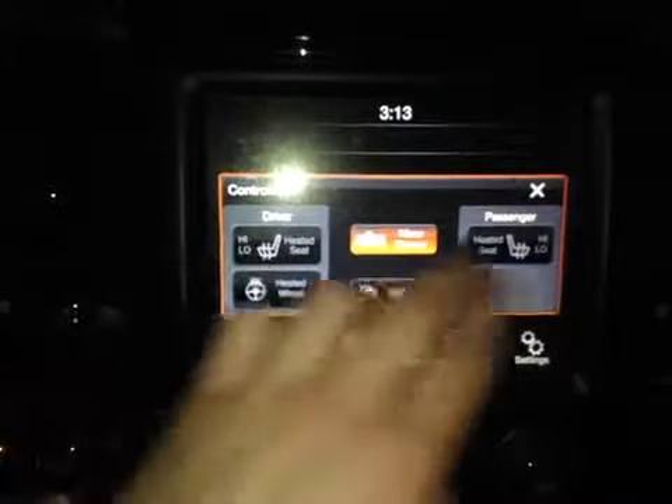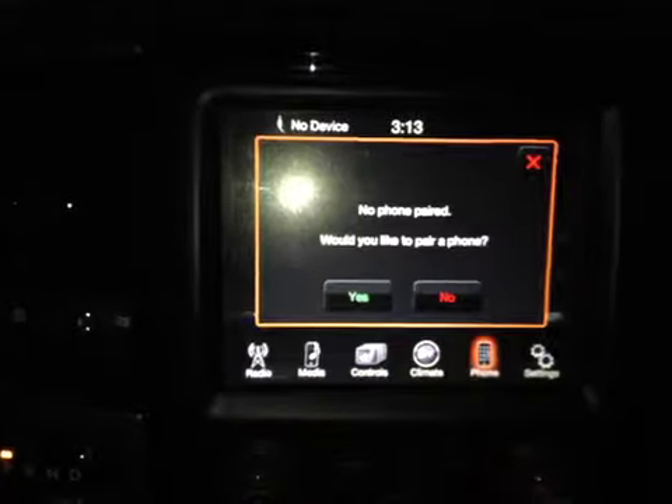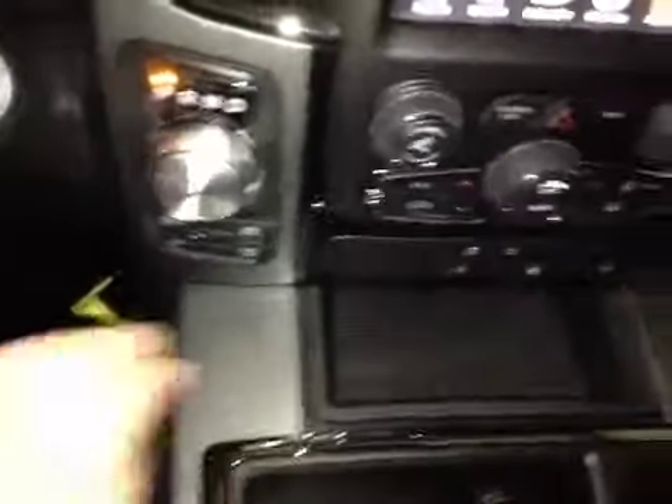Here we have our climate controls for our driver and passenger heated seats and heated steering wheel. We also have climate controls and Bluetooth phone. Below that you have a dual-zone automatic climate control with a 12-volt power outlet. You also have two-wheel drive and four-wheel drive selector knobs and all the hard buttons located on the Uconnect screen.